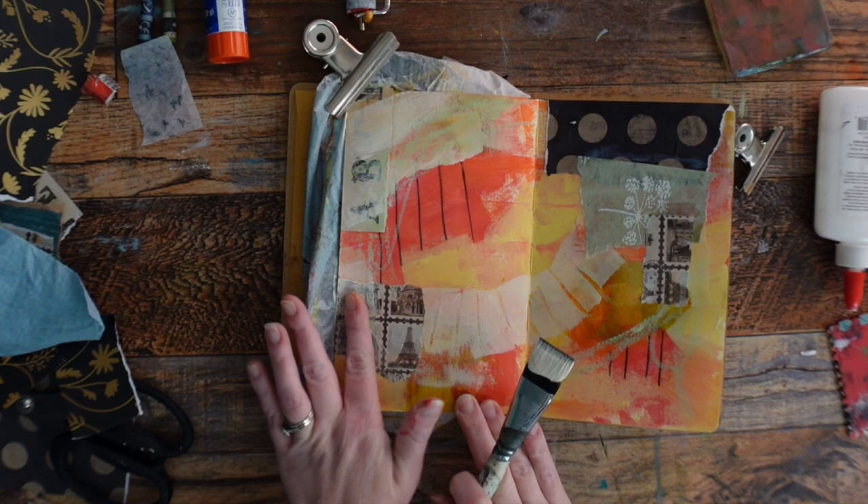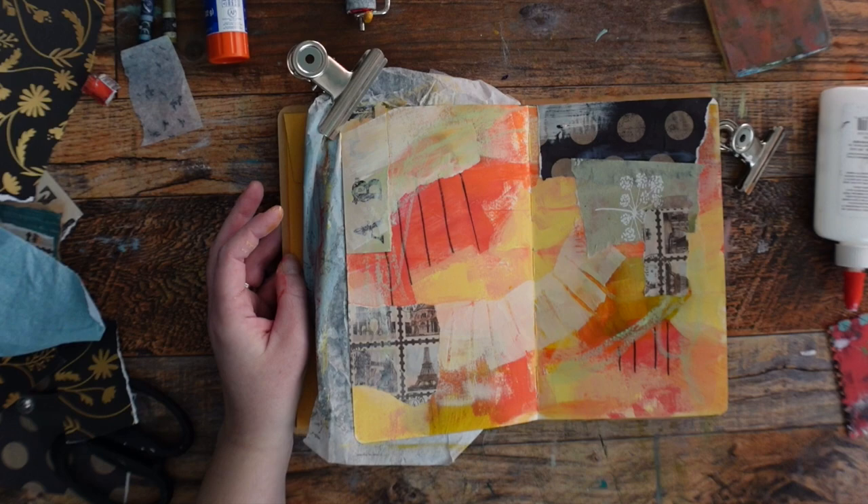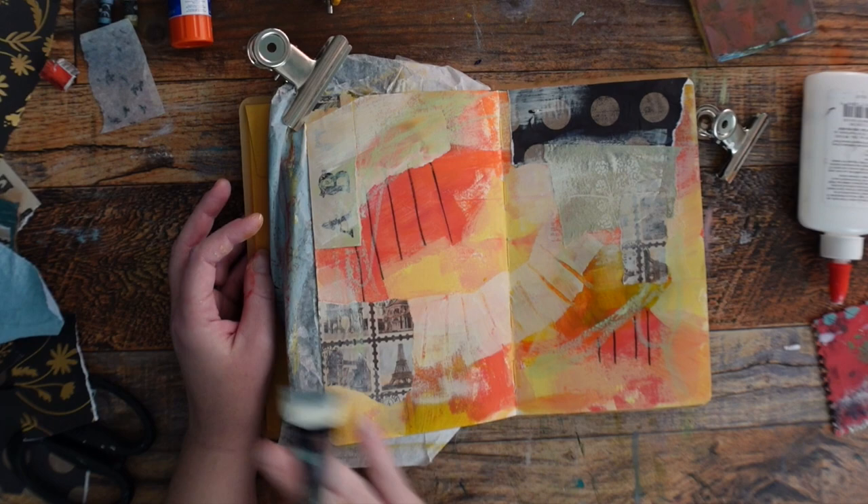If I wanted to put focal points on right now, they would be competing with all the collage — focal points wouldn't really be focal points. So if I tone these down a little, I don't need to cover the whole thing. It's just about covering some of it up, because this lets your eye move around a little bit easier.